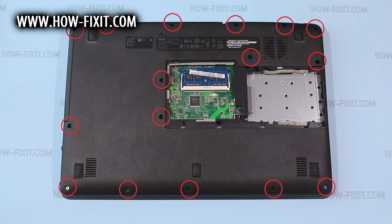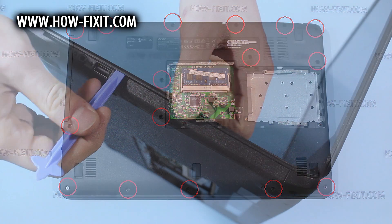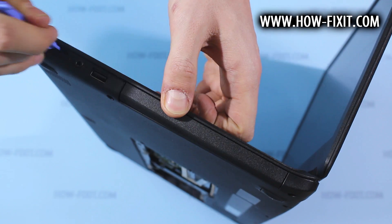Remove the rest of the screws on the bottom case. Using a plastic tool, pry up the top case.